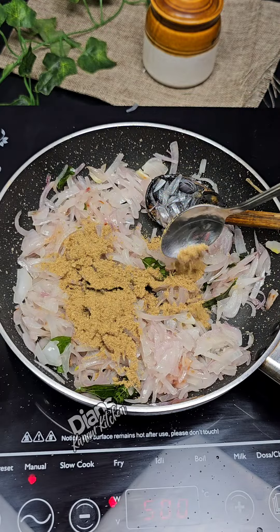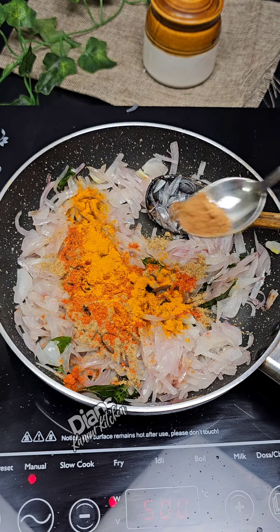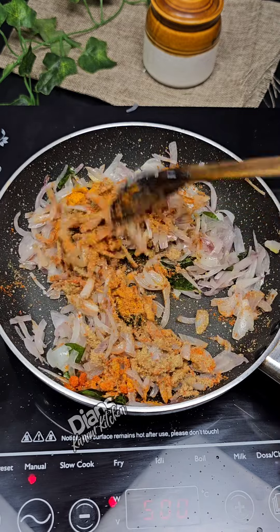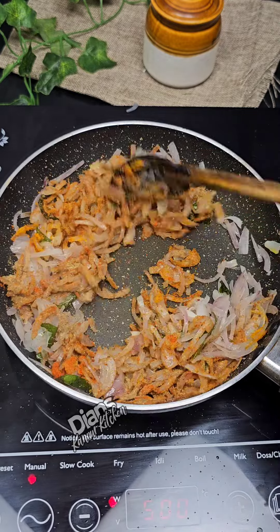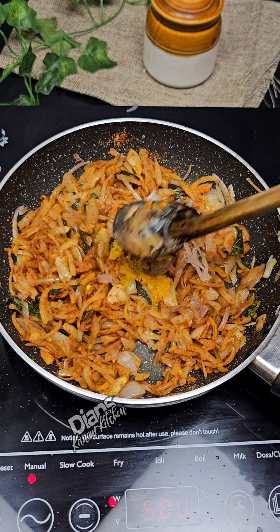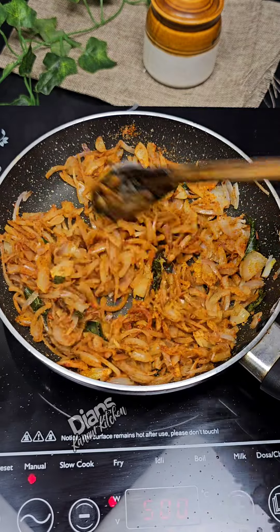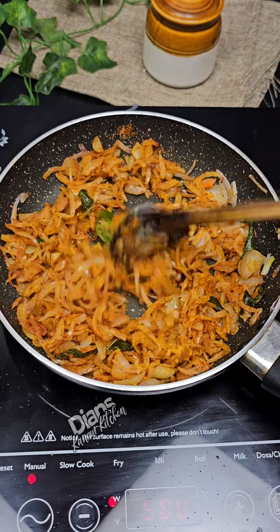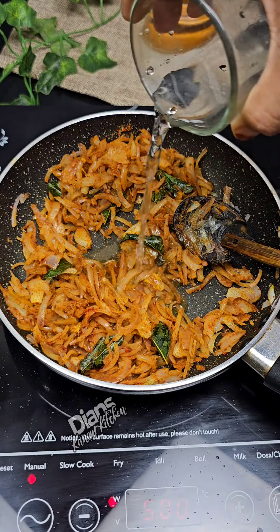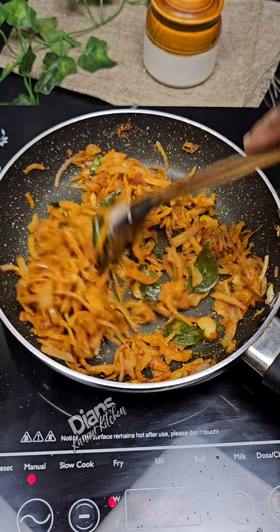Put 1 teaspoon of Mrs. Kashmere and a small amount of mayo. Now add 1 teaspoon of garlic and mix it up. Now add a little bit of masala and mix it up. Now add a little bit more masala to the masala.